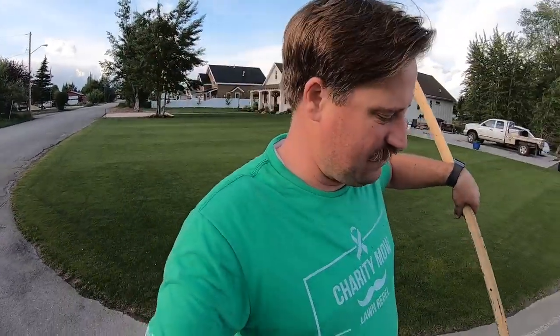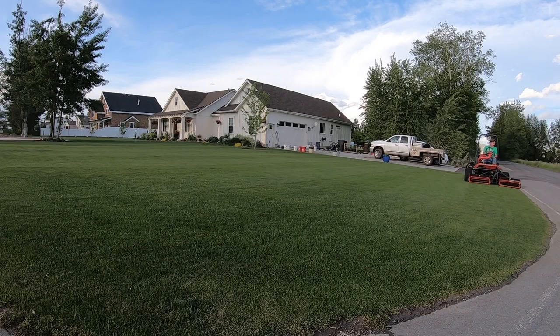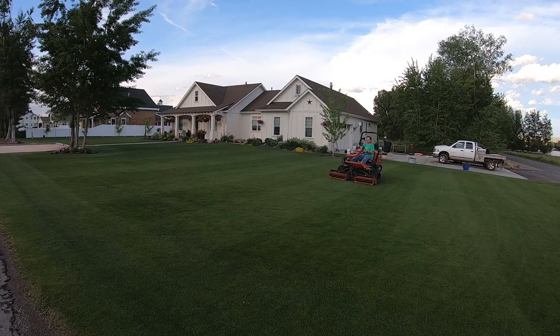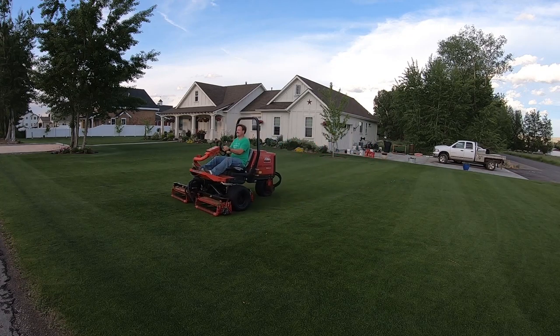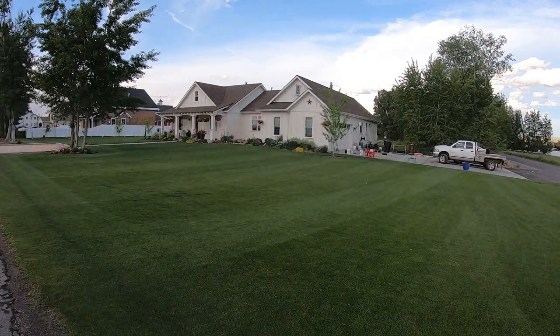It looks like it's due and ready for a cut. It's been several days since I've mowed this — probably four, five, six days. I do have a burr on my bed knife that's causing a bunch of racket, so I need to take it down to my guy to have him grind it out of there, which kind of sucks because that's just going to be more money.